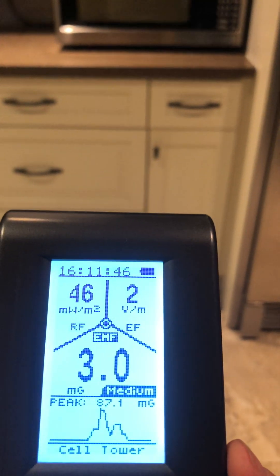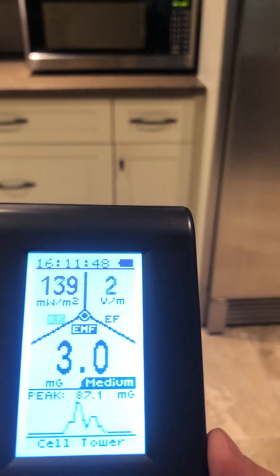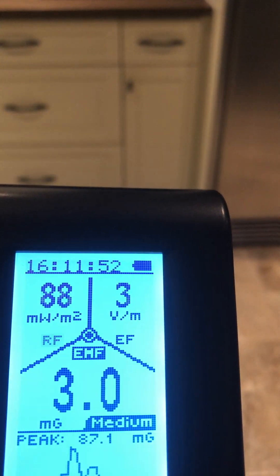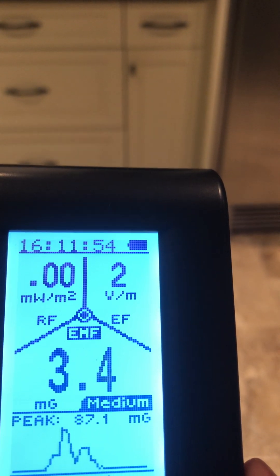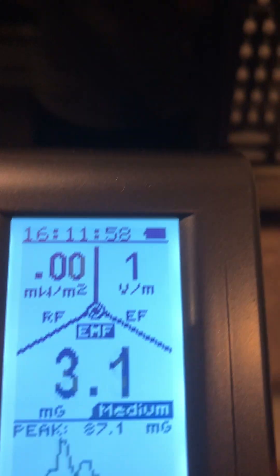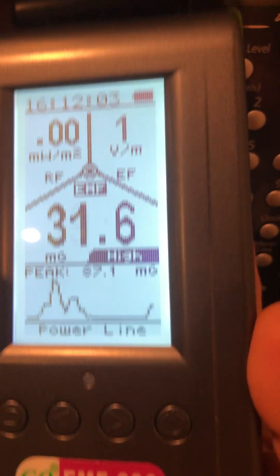I'm standing five or six feet away from the microwave and the measurements are still very high. I ran out of room to get into a safe zone because I bumped into the oven. Let's try it again.